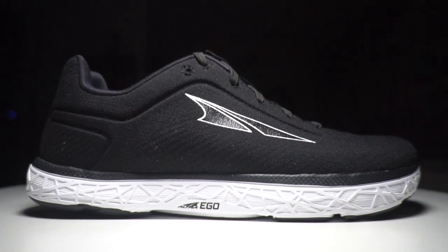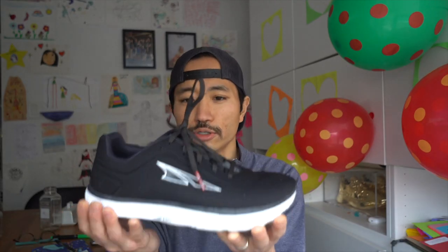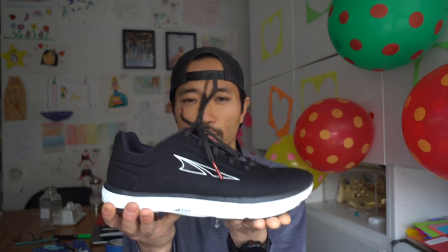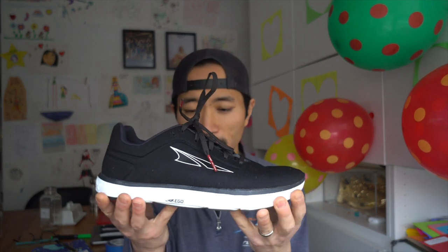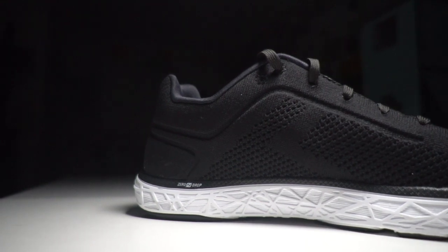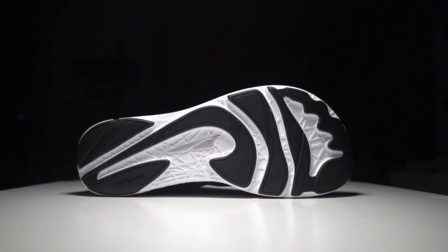Now with the disclosures out of the way, let's talk about the Ultra Escalante 2. The two big stories about this shoe are that it's a zero drop shoe — that means there's no heel drop, the amount of foam in the back of the shoe is the same as the amount of foam in the front — and the idea is that it's supposed to be a little bit more natural in terms of what your body wants to do. The other thing is that there is a really wide foot-shaped toe box.